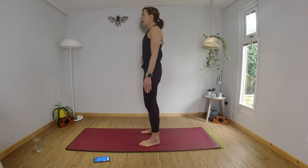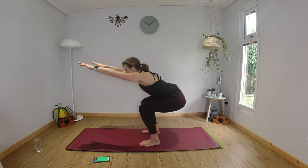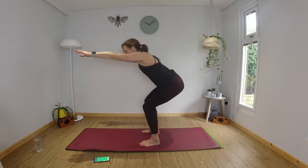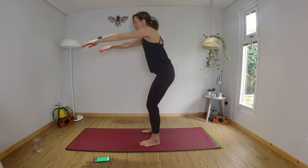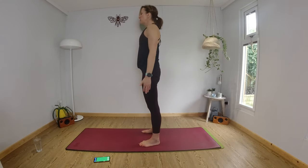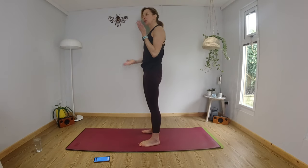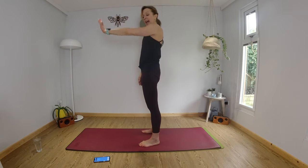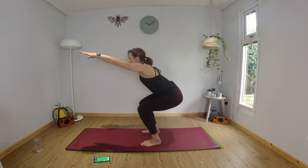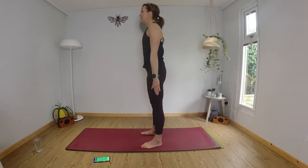Feet, knees, hip distance apart. Core engaged. Squat down and stand up. So do think about your alignment, your posture — head in line with your spine. You're hinging at the hip, the spine's tilting forward, your knees are tracking forward. Hopefully you're doing this at home with the tunes blasting out, having your own little party in your bedroom or living room. We're going to squat down and as you come up standing you're going to kick — try and straighten that leg and kick your hand.